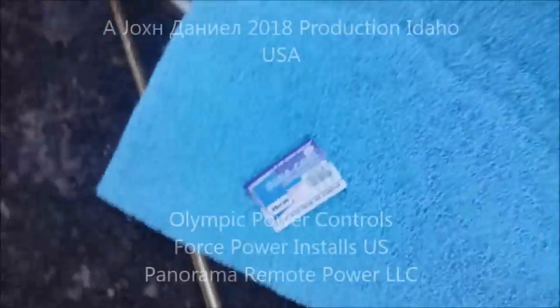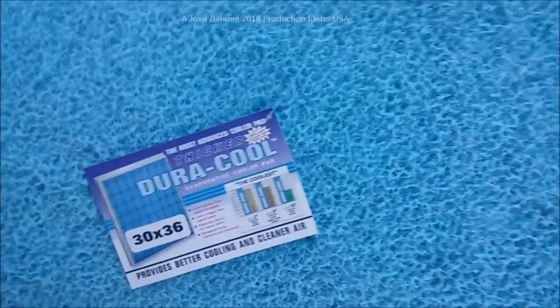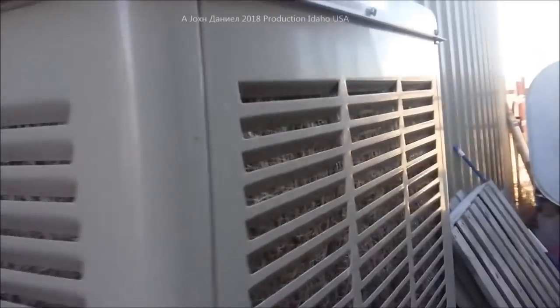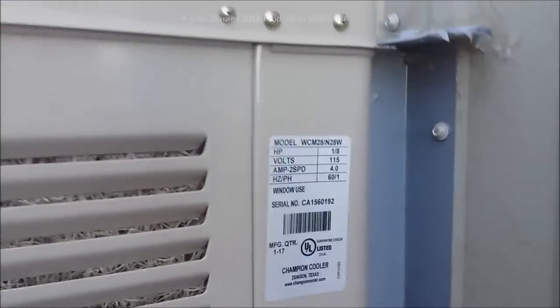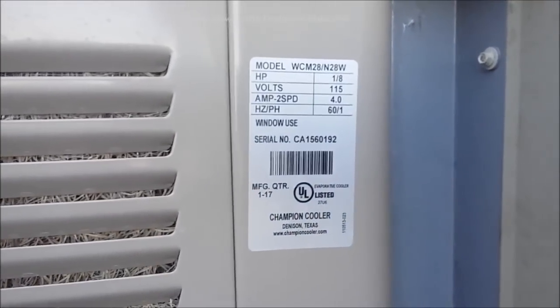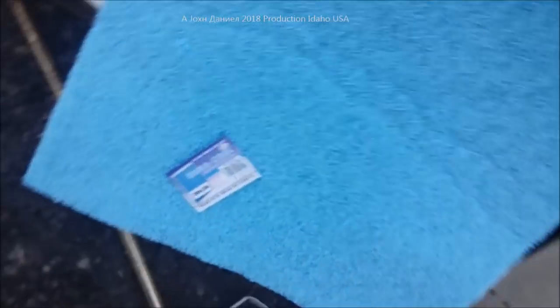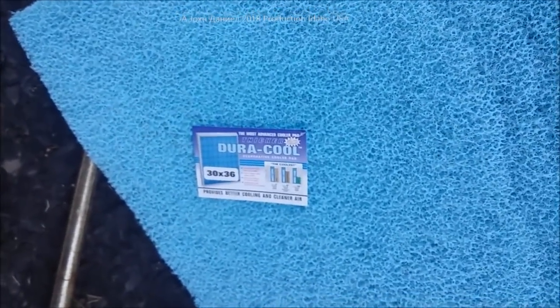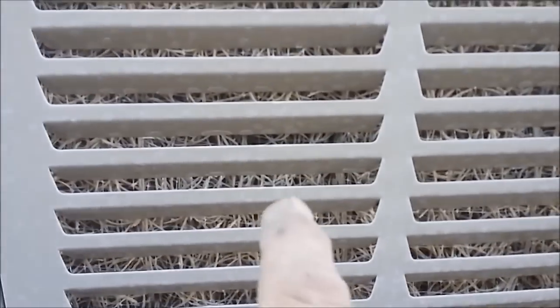I've got myself a Duracool poly pad - it's a cooler pad for an evaporative cooler. Out here in my shop I've got an evaporative cooler because I am in the high desert. It's a Champion cooler. We're going to be taking this Duracool pad and cutting it to remove some of this cooler fiber material.